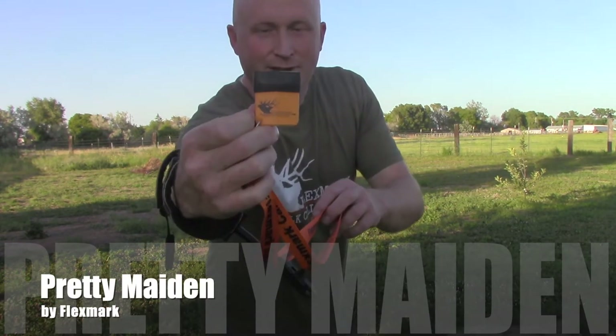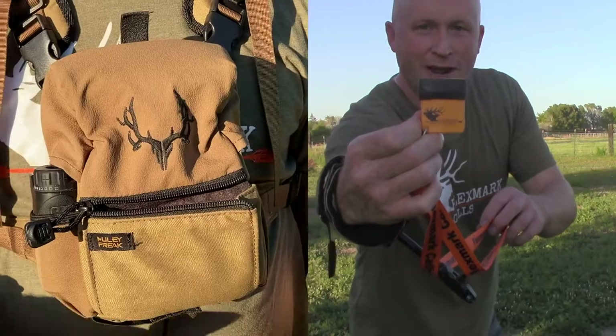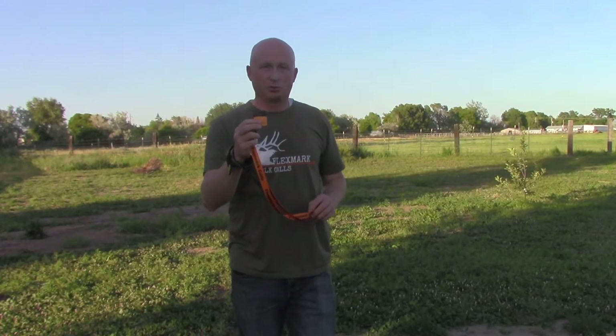I want to introduce you today to the Pretty Maiden cow elk call by Flexmark Outdoors. She'll fit in the palm of your hand, and today we're going to show why this is in our opinion the most authentic cow elk sound on the market. It's a simple bite and blow call — you can make a variety of sounds with this little call: cow elk estrus sounds, calf elk, depending on how hard you bite and where you bite on that call.